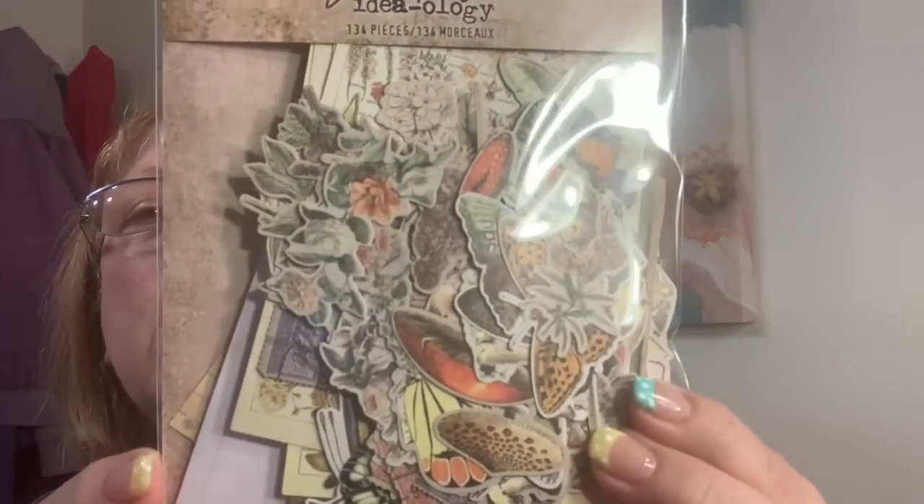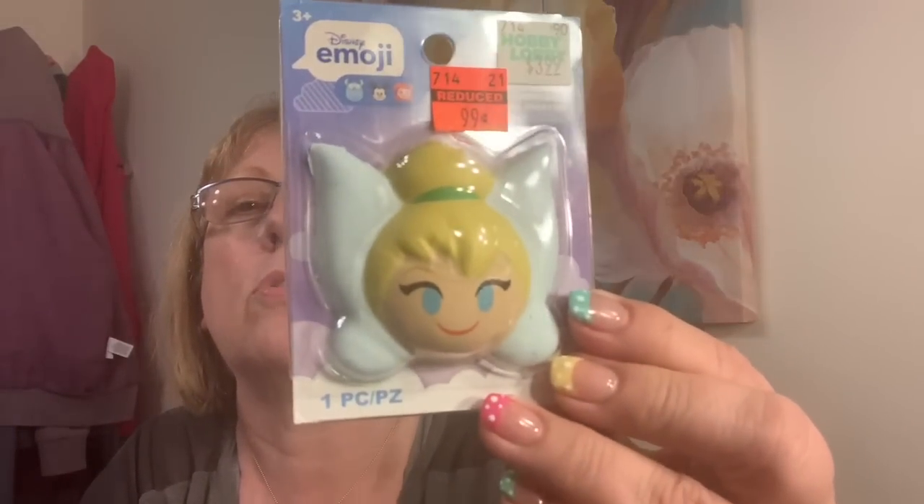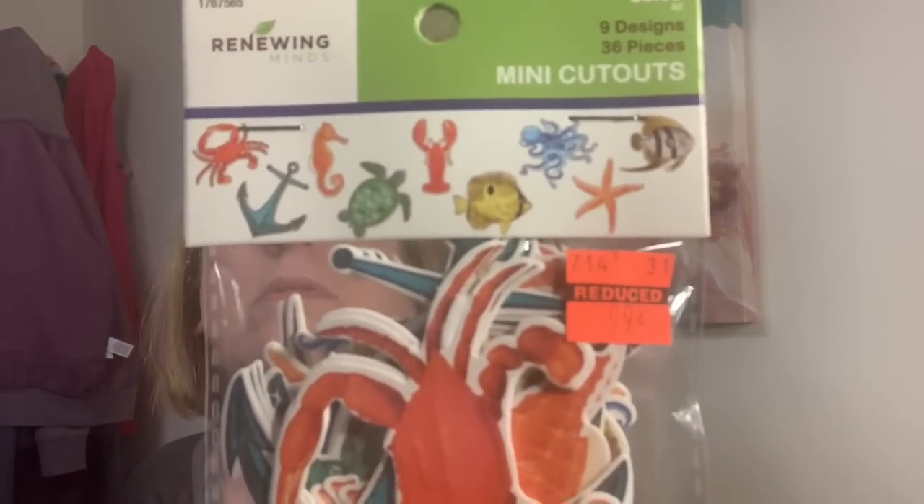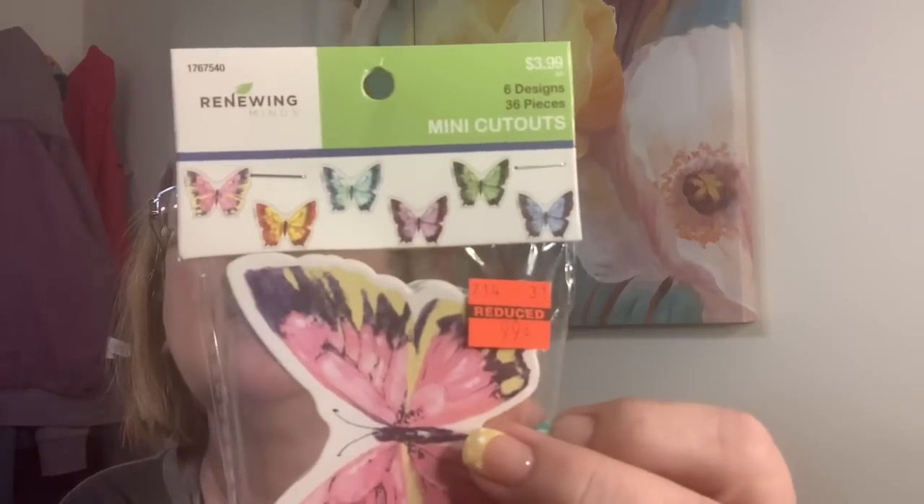The toadstools would be really cute for Miss Tori — her room is Tinkerbell. For 99 cents, I may have already bought that; if I did I'll give one to Emma. In the school section they have these, which could work for cards, scrapbook pages, or calendar pages — 99 cents. And I love my butterflies — six designs, 99 cents, 36 pieces, six of each color.